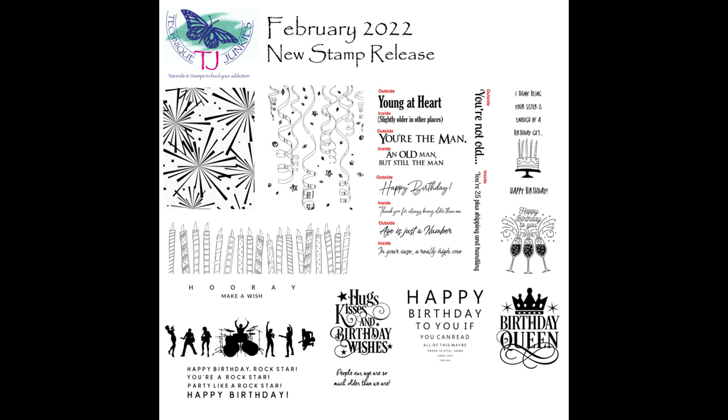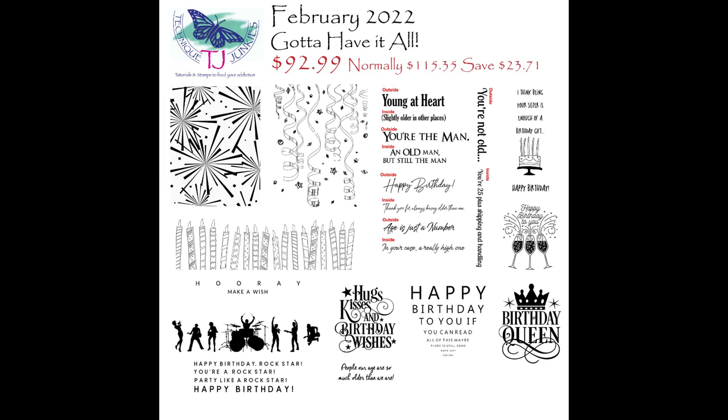When you order the new release items, the discount is automatically taken off — you don't need a coupon. This is a picture of the February new release stamps. In addition, you can purchase the Gotta Have It All bundle, which is available every month for the new release. The bundle saves you about 20%. For example, this Gotta Have It All bundle has about 13 stamps.